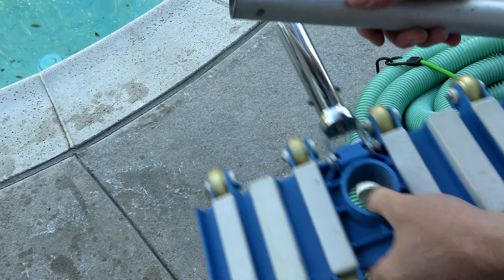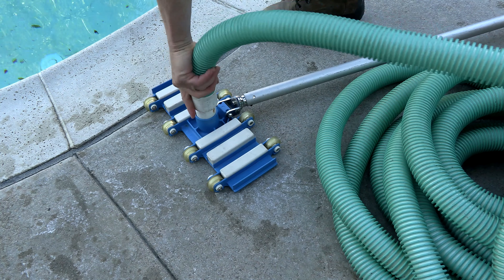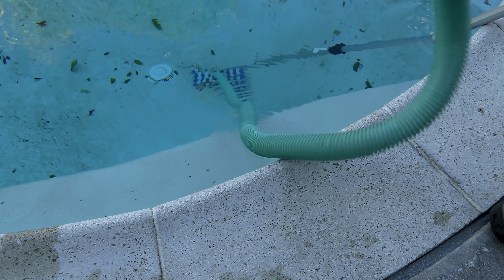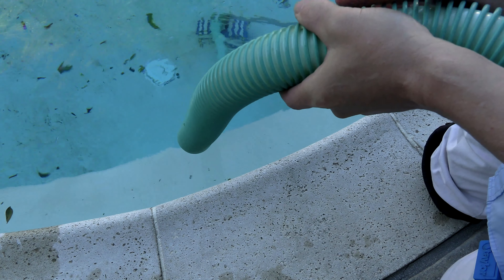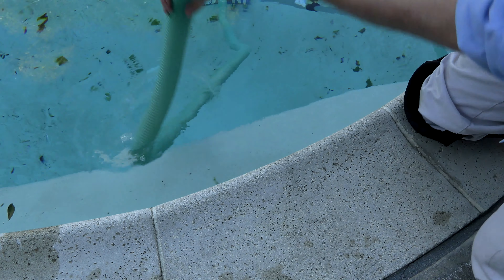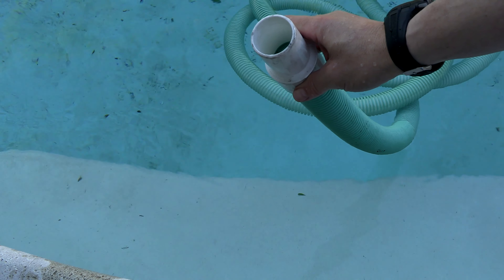Go ahead and connect your manual vacuum to your pool, then connect the vacuum hose as if you were manually vacuuming your pool. I feed the hose in hand over hand to get all the air out, so when you get down to the end all the air should be out of the hose.